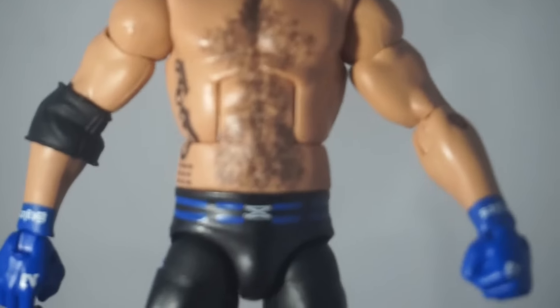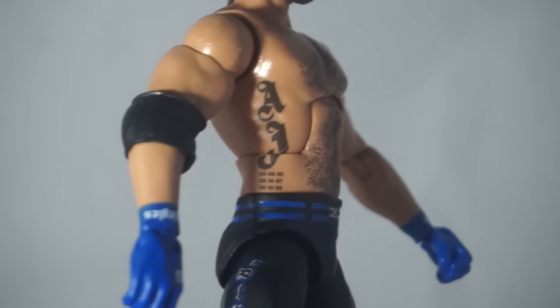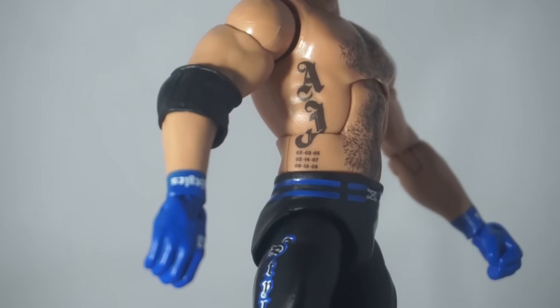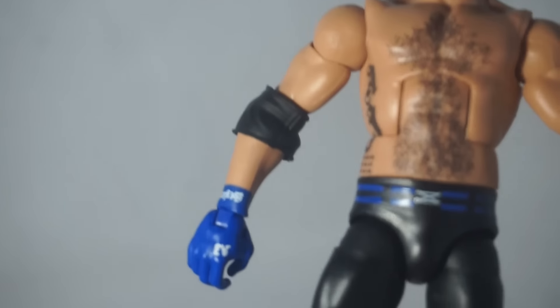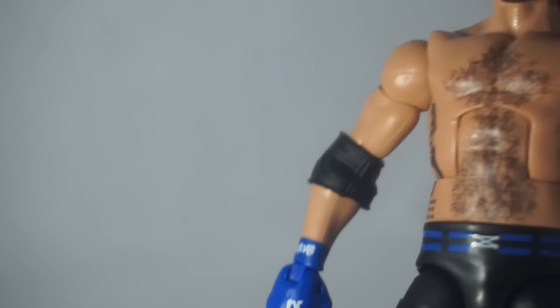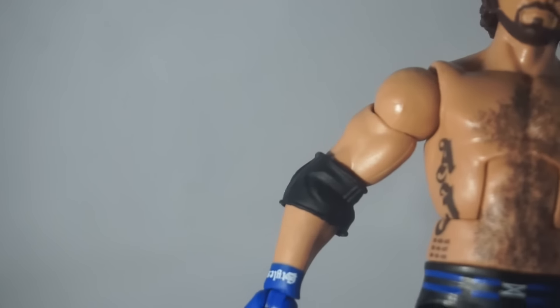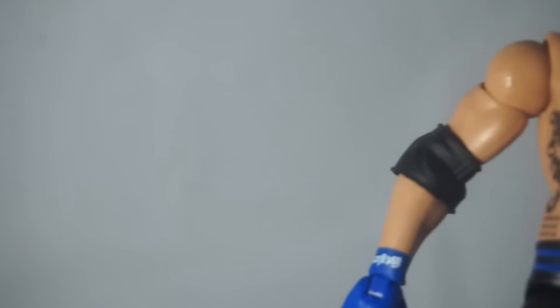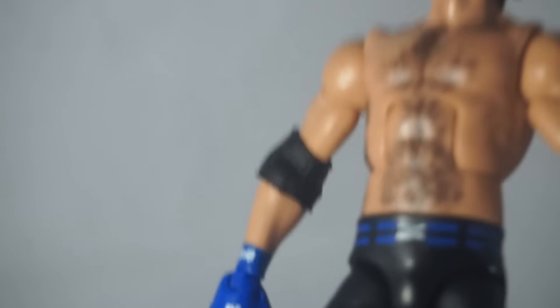It's painted differently than like the Shawn Michaels style, which I really like. He's got a Daniel Bryan torso with the AJ tattoo and the dates of when his children were born on his side. Getting into the first thing I am a little worried about — the elbow pad. They didn't give him the right one. The one he usually wears has an open slit on the side; they do have a mold for that which came with the Bret Hart figure.